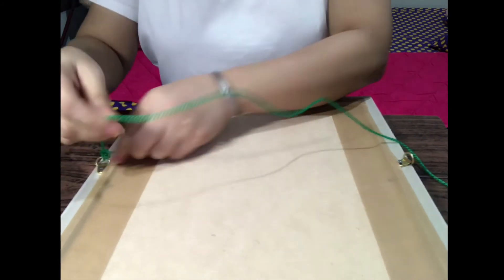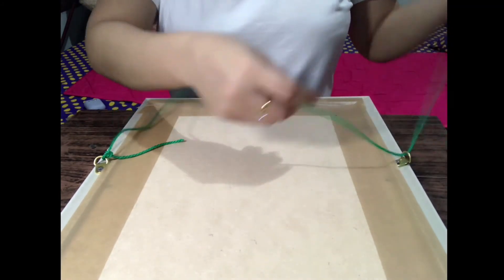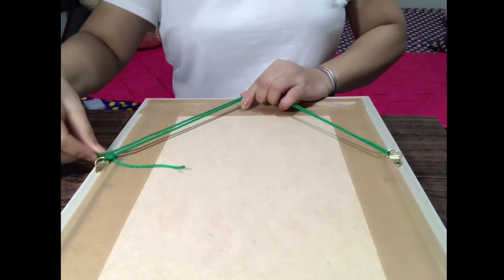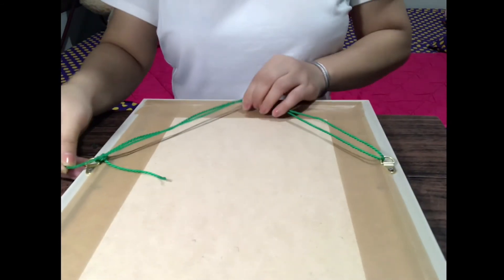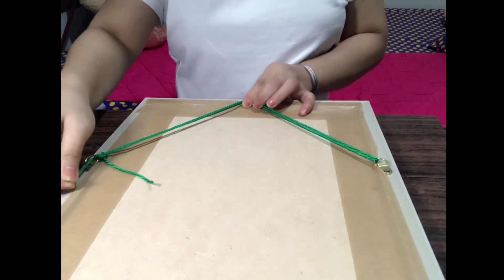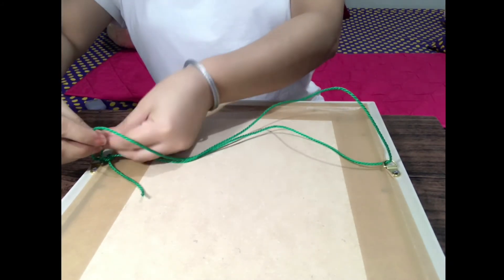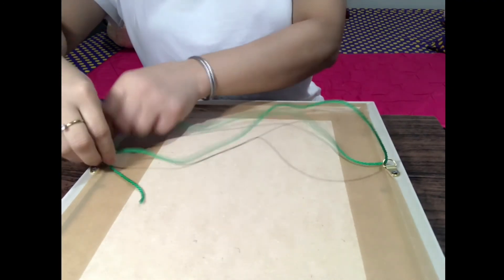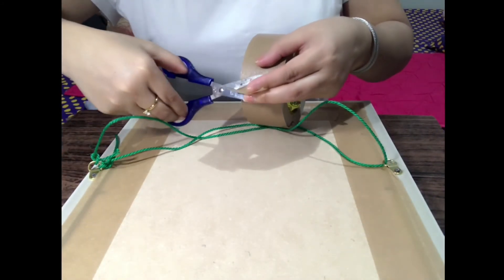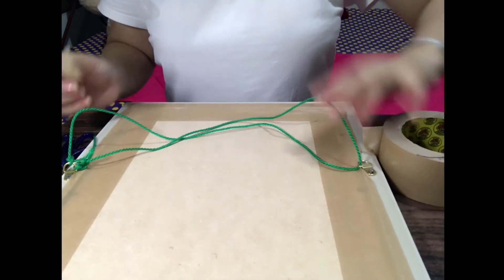Mas matibay po. Ipapagawa po ng frame sa amin — ready naman na po yung sabitan. Nilalagay na po namin para mas madali. Hassle-free na siya. Doble para matibay. Dapat ganyan lang. Mag-cut tayo ng maliit na craft tape para mapag-isip ko.